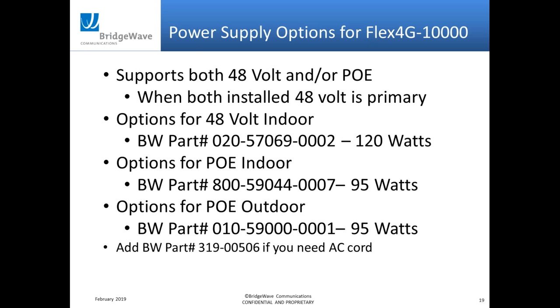On power options, we started with 48-volt, then added POE and outdoor POE. The POE takes a little more wattage than standard 30–35 watt POE Plus, so in most cases you can't use an off-the-shelf switch — that's why we have our own line of POE injectors. If you need an AC power cord, make sure you order that separately, as we sell in many countries with different cord requirements.